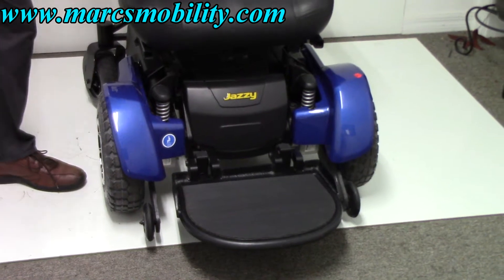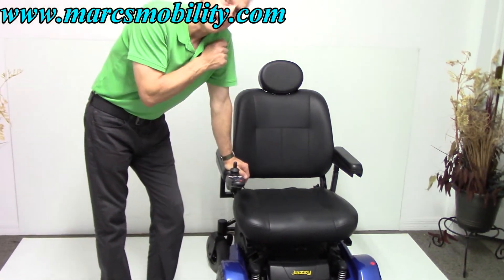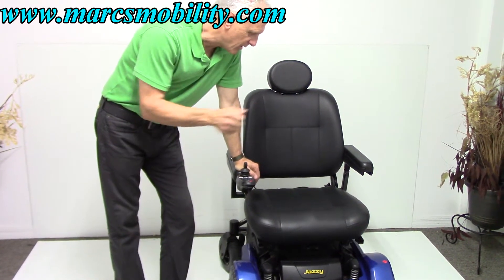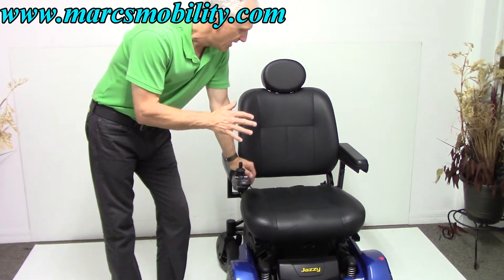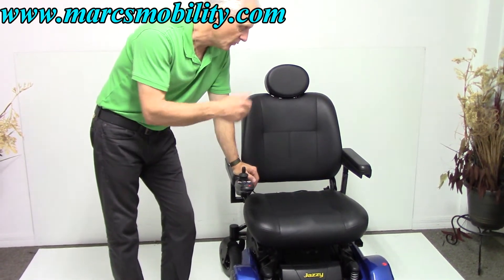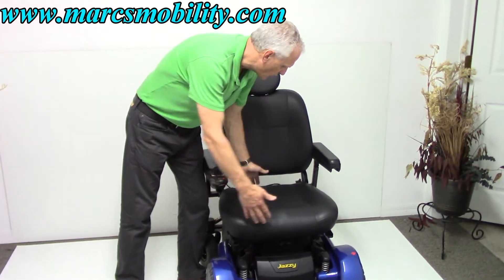The nice thing about this chair: it has a 650-pound weight capability, but the seat is standard. What that means is, if you were 650 pounds, you probably wouldn't be able to fit in this seat because it's not an extra-extra-large seat — it's just a large seat. It's a seat for a person anywhere from 300 down to 100 pounds, and the seat on here is only 21 by 20.